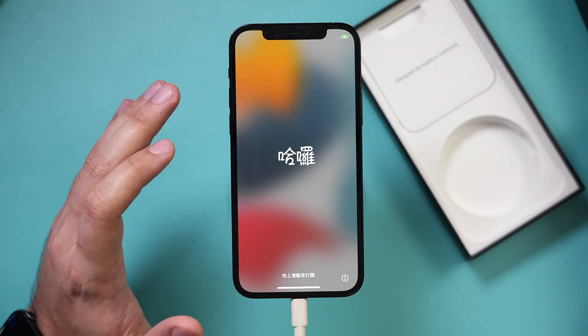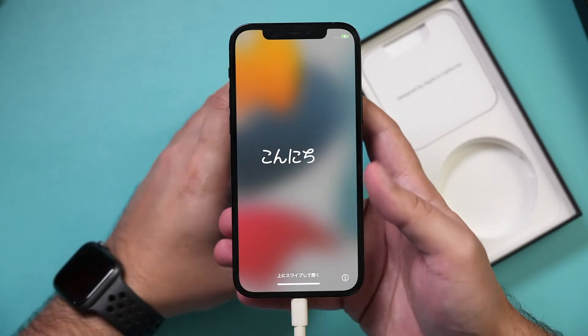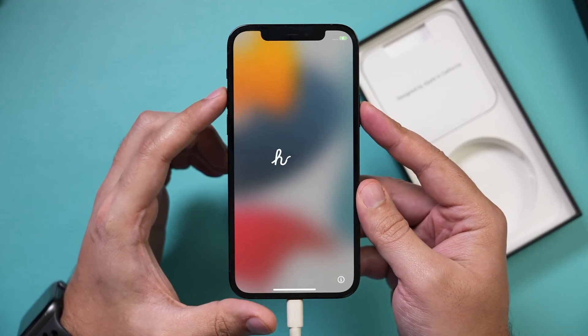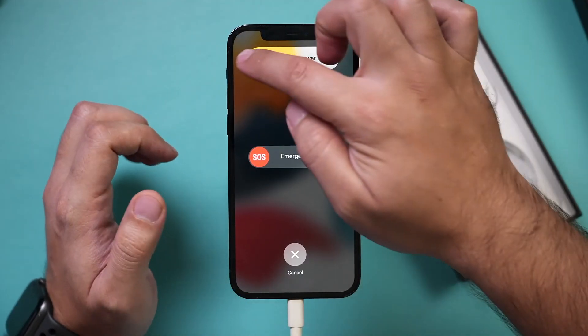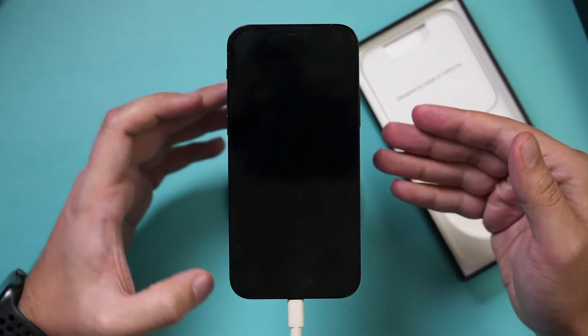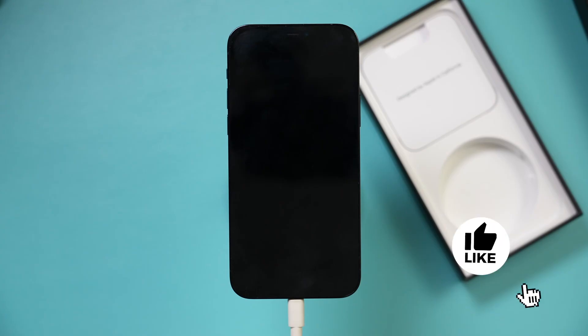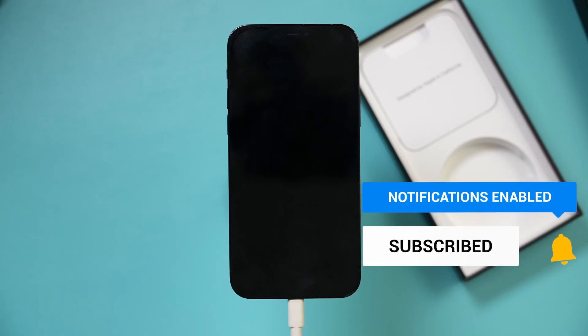I typically put it back inside the box it came with. You can, if you want, turn off the phone — press volume up and the side button at the same time, then slide to turn off the phone, and put it in the box to give to someone else. And it's that simple to erase your iPhone. I hope you found this useful — please give it a thumbs up and I'll see you next time. Thank you.